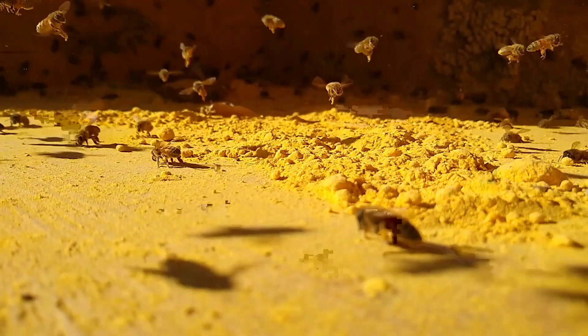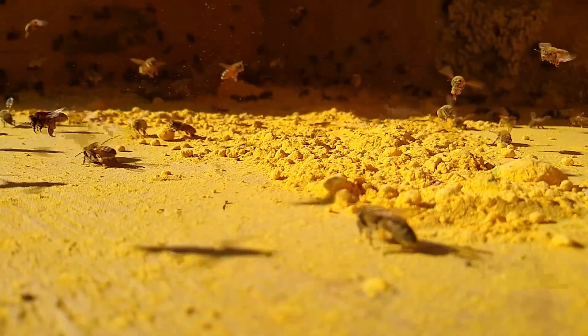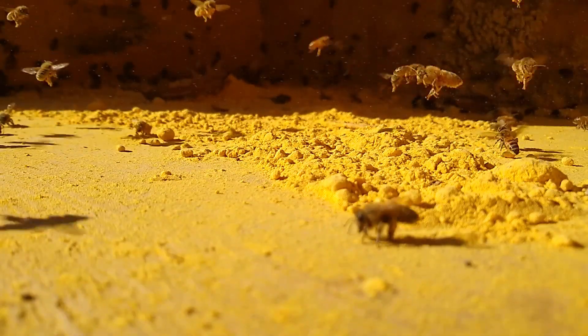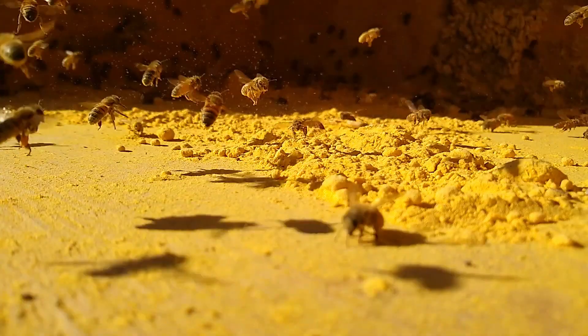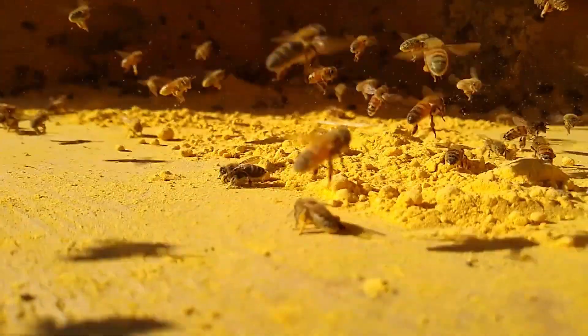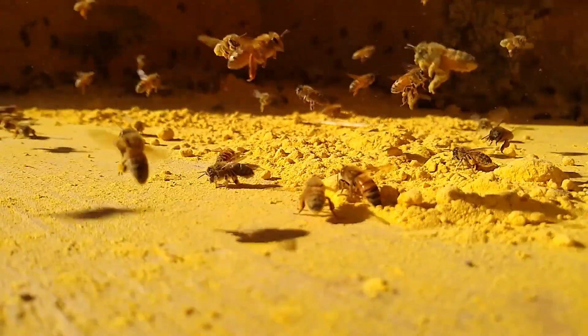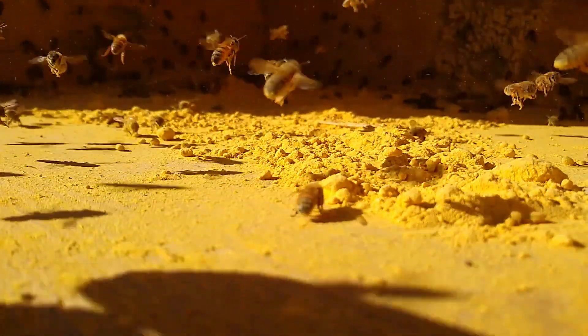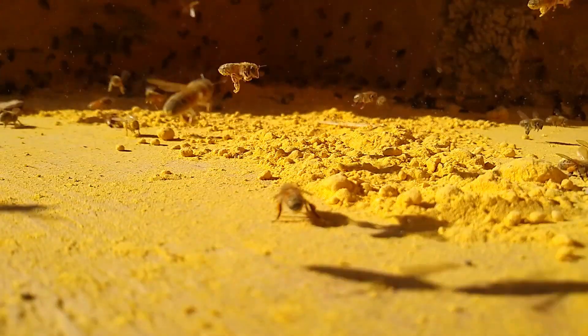So I threw some pollen substitute in there and they go nuts over that stuff. Pollen is of course protein. Pollen substitute tries to mimic that. They bring that back and that's what stimulates the hive to rear brood and that's what they mix into baby food.